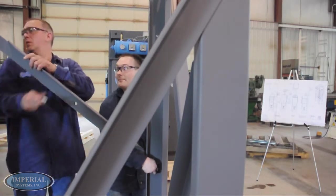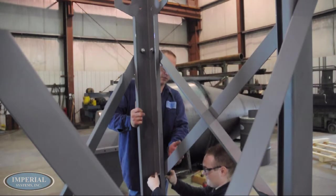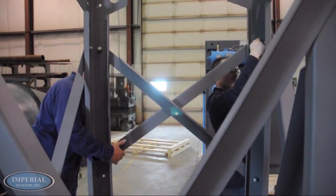The smaller set of X-Braces should be on the side of the legs where the Material Discharge Handling System will be accessed. In this situation, the Material Discharge Handling System is a drum kit.